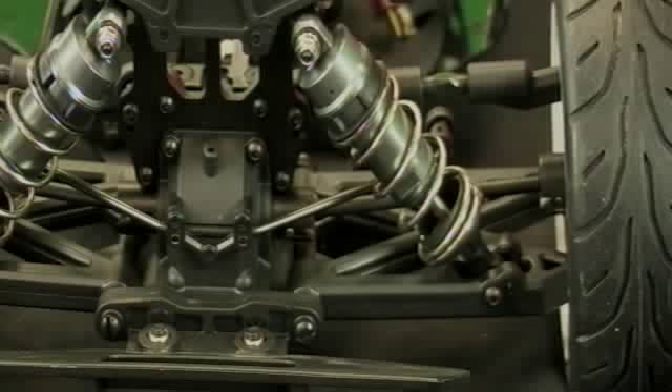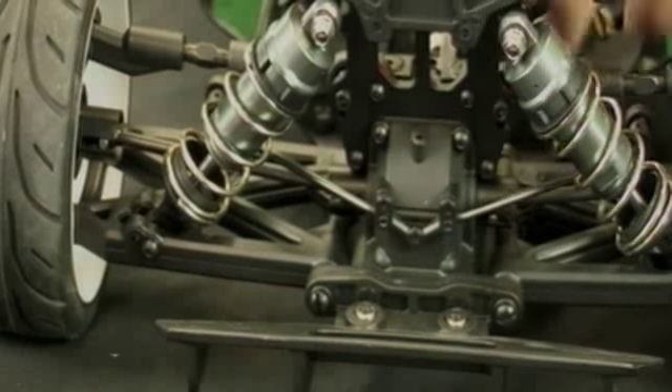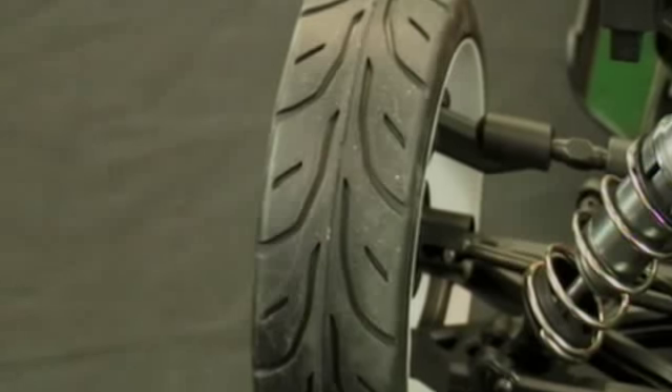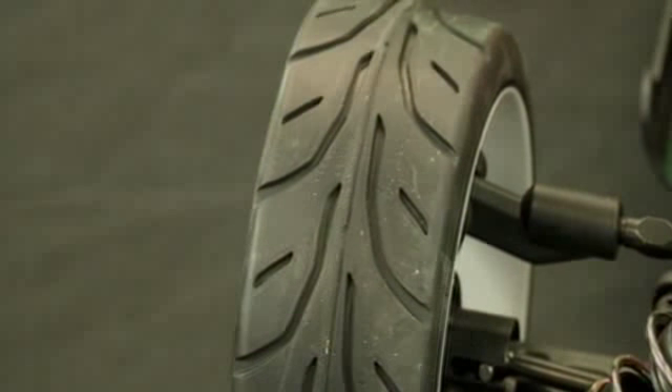The rear end also has good thick arms, just like the front suspension, and has an oil-filled differential both front and rear so you can adjust viscosities. The tires are hard intermediate tires, good for outdoor use, with nylon wheels and a V-groove tread pattern — nice and firm for all-around use.